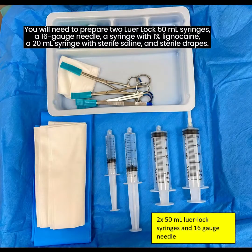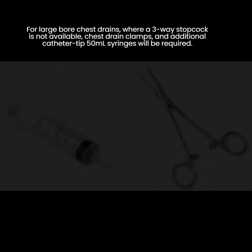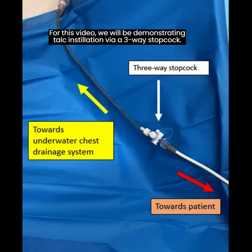Step 2. Prepare the equipment for talc reconstitution and administration. You will need two Luer Lock 50ml syringes, a 16-gauge needle, a syringe with 1% lignocaine, a 20ml syringe with sterile saline, and sterile drapes. In addition, you will need to put on sterile gloves, an apron, and a cap during the preparation and installation of intrapleural medications. For large-bore chest drains where a three-way stopcock is not available, chest drain clamps and additional catheter tip 50ml syringes will be required. For this video, we will be demonstrating talc installation via a three-way stopcock.